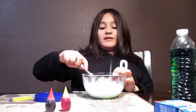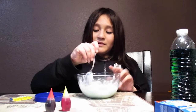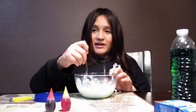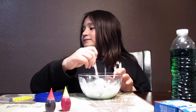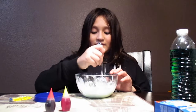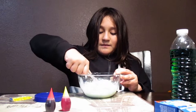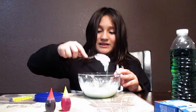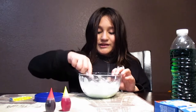Turn it over — I do not have any popsicle sticks, but if you have popsicle sticks it's better to mix it up with those, but I don't have any right now. I'm going to mix it up. Once it... see, it should be like this. It should flow like that, or fall out.